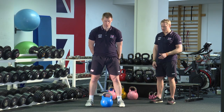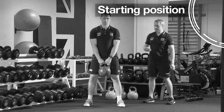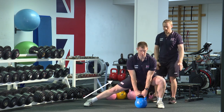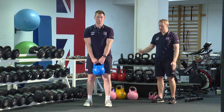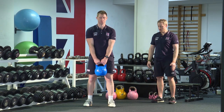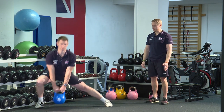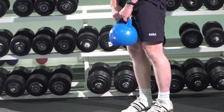Pick up the kettlebell, this time holding it low instead of up on your chest. Then step out to the side, keeping one leg straight, imagining you're sitting down onto a chair, and then drive back up to the middle. Repeat that out and back up, then repeat on the other side — keeping one leg straight, squatting down on the other leg, and keeping your body nice and upright.